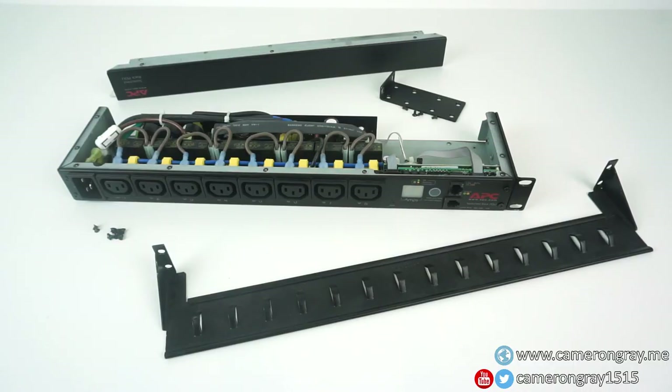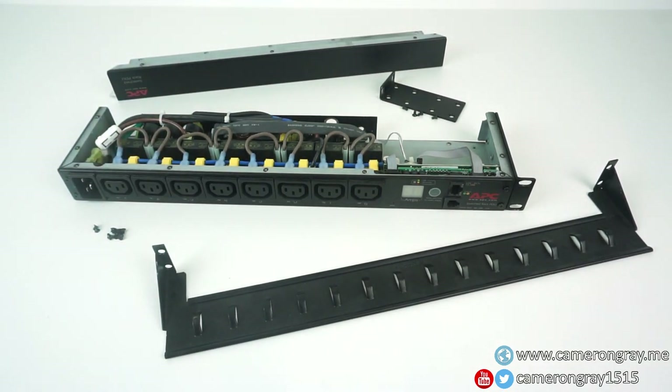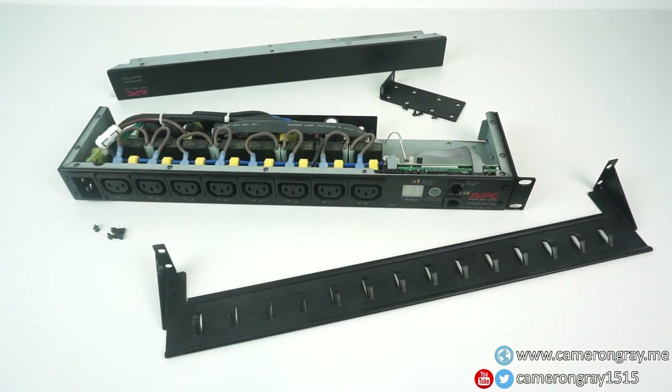So that was a quick teardown of my APC Switched Rack PDU, and it's definitely a very nice device — I'm really happy with how it's built. I knew it would be quite well-made because it costs £620 new, so I was expecting it to be a lot better than the more basic PDU in my comms rack. However I wasn't expecting to find redundant power supplies — that was quite a big surprise and does boost my confidence of using a device like this in a production environment where if one power supply fails it's not going to suddenly kill power to all the outlets. So yeah, that was a pretty fun device to look inside. Now I need to go put it back together and get it back into my rack. Thank you very much for watching.